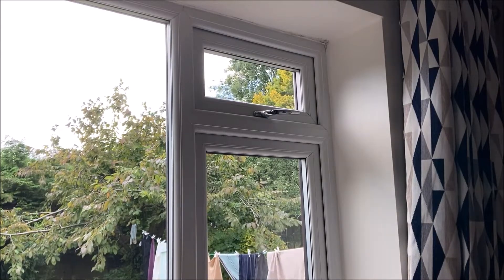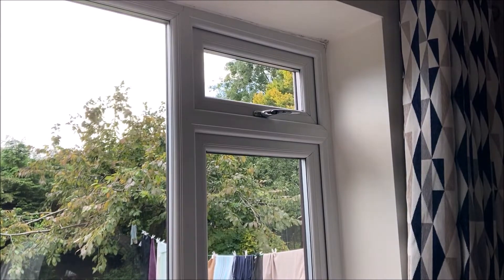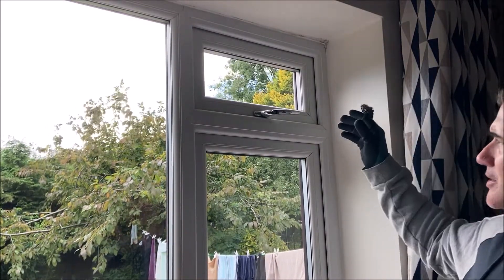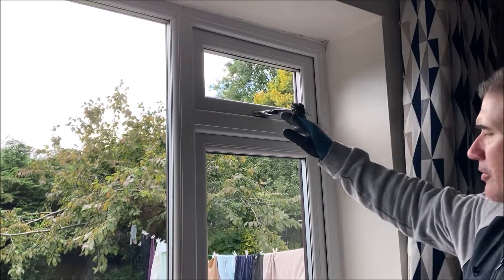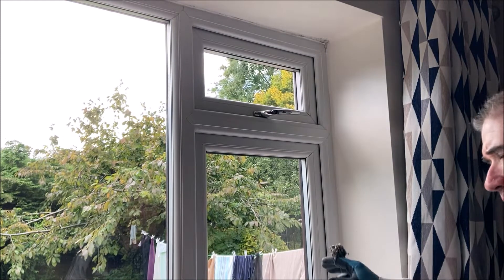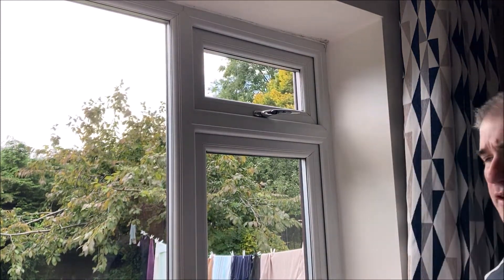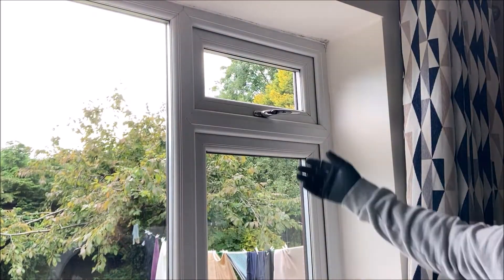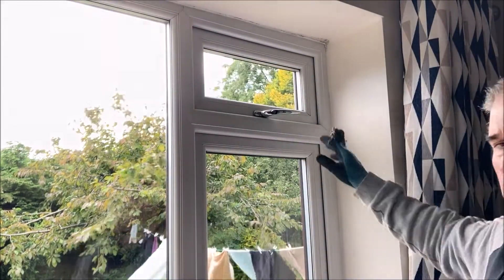I'm going to have a couple more videos about these scrub gloves. I want to talk about the scenario when you've got the French panes - so you've got the top window, then the frame, then the second window, then the frame, then the third, fourth, fifth. You've always got these cut-up windows where you're more than likely going to get some drips and crying from the window above after you've squeegeed it.